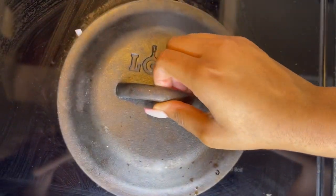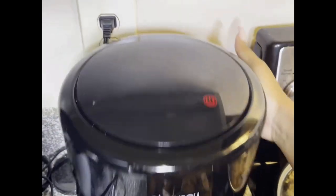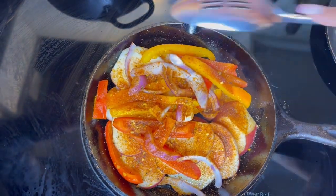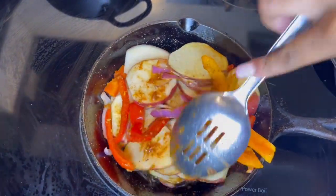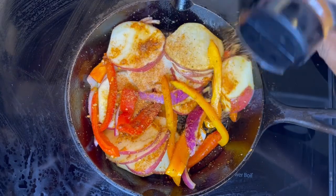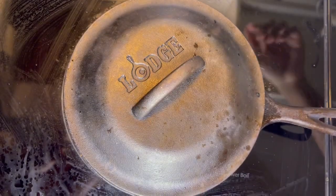Next is the Granny Smith apple chicken sausage, which is life-changing — it is so good, you have to try it. We put it in our air fryer for about 15 minutes. After the potatoes have cooked for a little bit, we're going to go ahead and check on them and flip them over. She ended up adding just a little bit more of the seasoning, and then we're going to let it cook a little bit more.